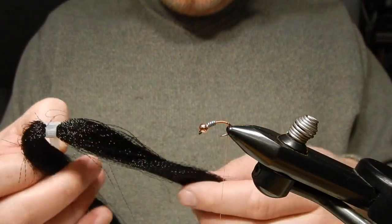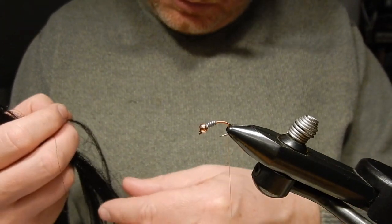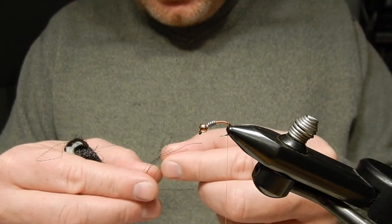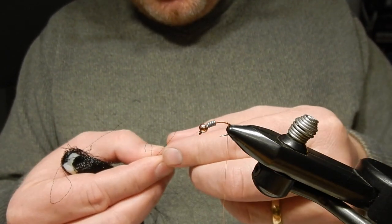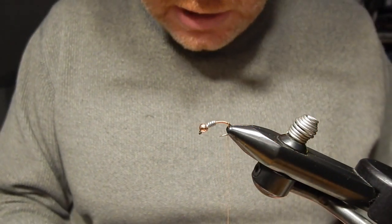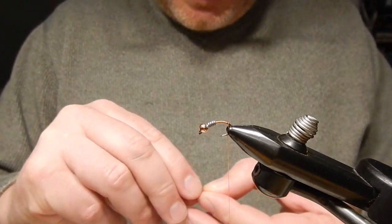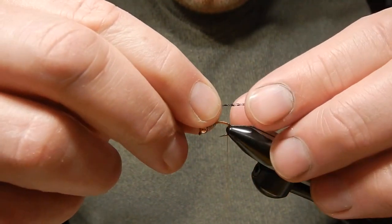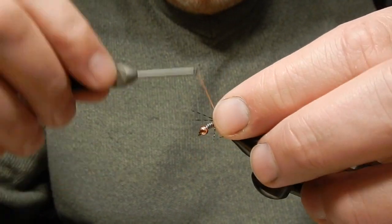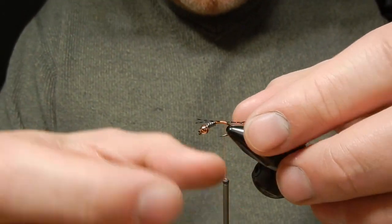For the tail of this nymph I'll use some black crystal flesh. For the Klinger Nymph — it imitates Klinger Mayflies — you can either do 2 tails or 3 tails, but the majority of Klinger Nymphs have 3 tails. Does it really matter to the fish and fish-catching ability? Probably not, but I like to add 3 tails so I will add them to the fly. I will cut them shorter later on.